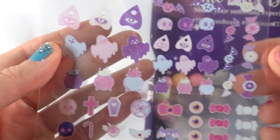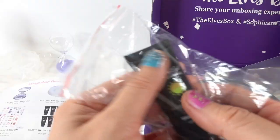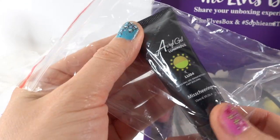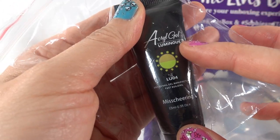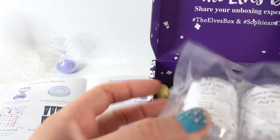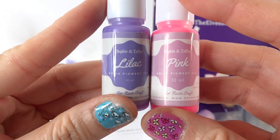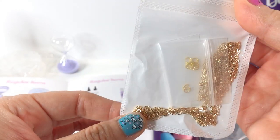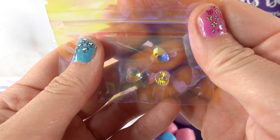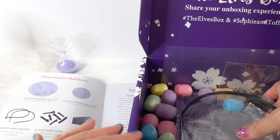Next we have a piece of resin film with some Halloween designs — there's a ghost, a little cauldron, some eyeballs, and bats. We also have a random glow-in-the-dark UV resin, which I think is green and orange. For the project we get our resin with Part A and Part B, pigment dye in lilac and pink, a packet of chain and hoops for the hourglass holder, and some little crystal glass hearts.